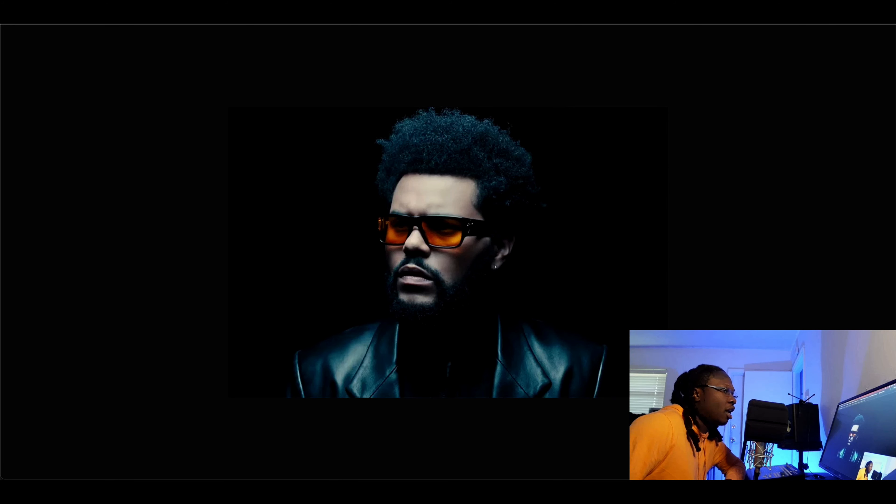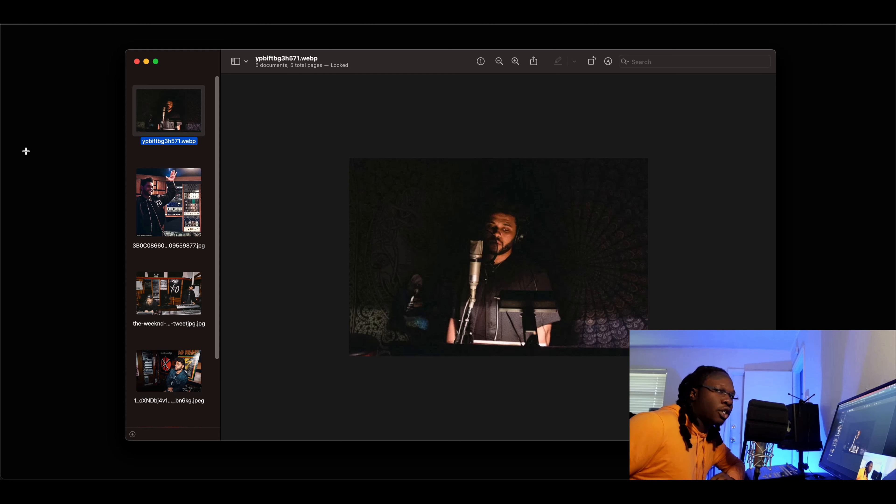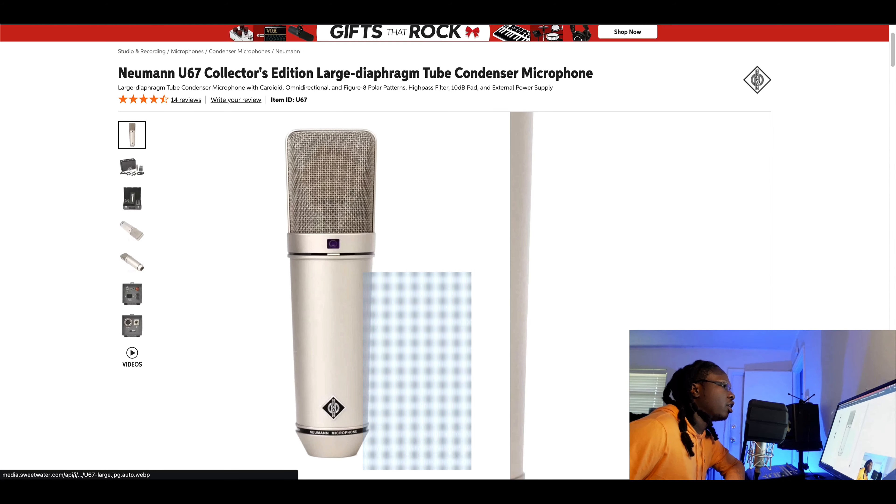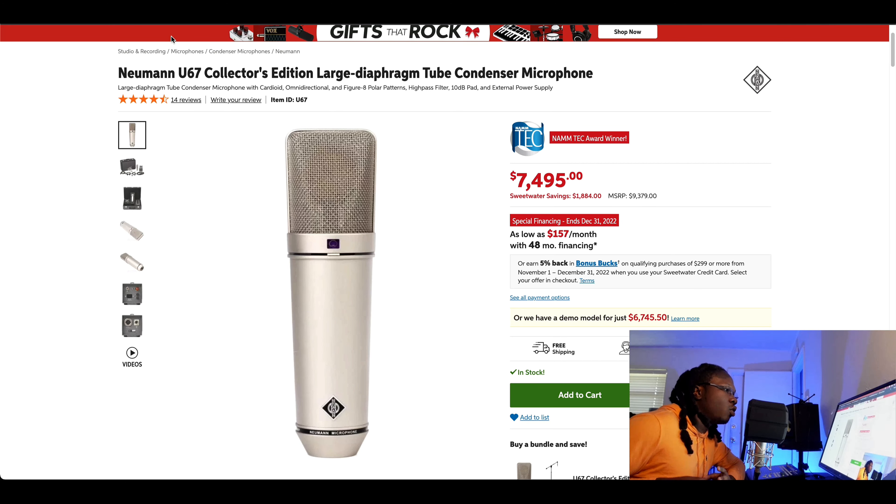He was influenced a lot by Michael Jackson. I've seen him use a Shure microphone but also a Neumann — this looks like a U67. The U67 is a tube microphone, and with tube microphones you actually have to wait for them to heat up to get the full coloration of the tube sound. A lot of people don't talk about that. You have to let it get hot for about 30 minutes to an hour, even with other analog gear, so the tube can warm up properly.